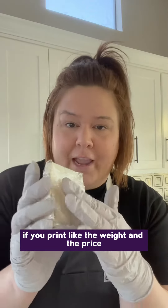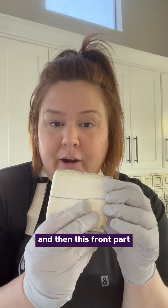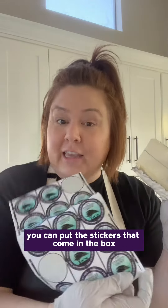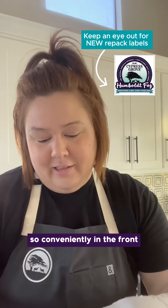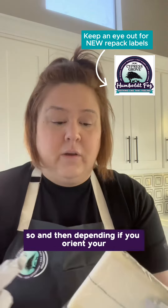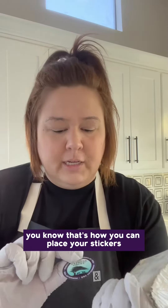If you print the weight and the price, you put that sticker here, and then on the front part you can put the stickers that come in the box — so conveniently on the front. Depending on how you orient your cheese, that's how you can place your stickers.